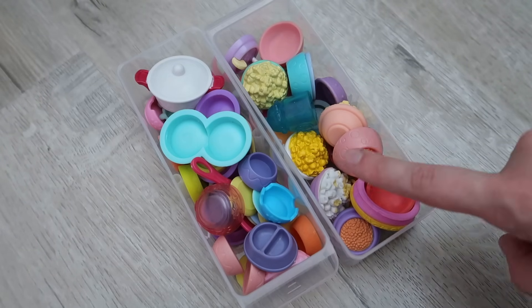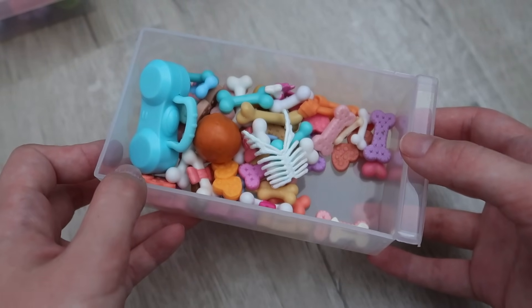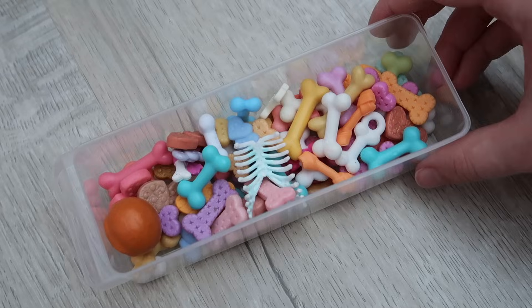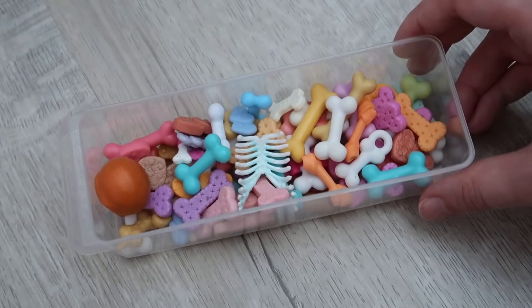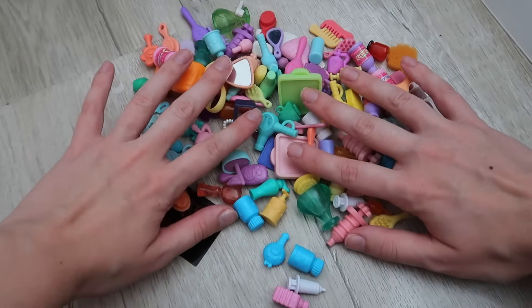We've got bones — the only logical reason I can think of for this existing is my horror videos, otherwise I don't know why I have it. I also don't know why there is a boom box in here. This one's pretty straightforward — it's just bones and dog bone cookies and stuff.